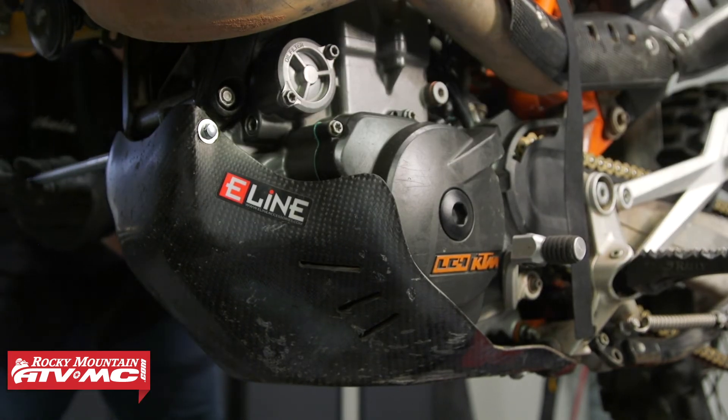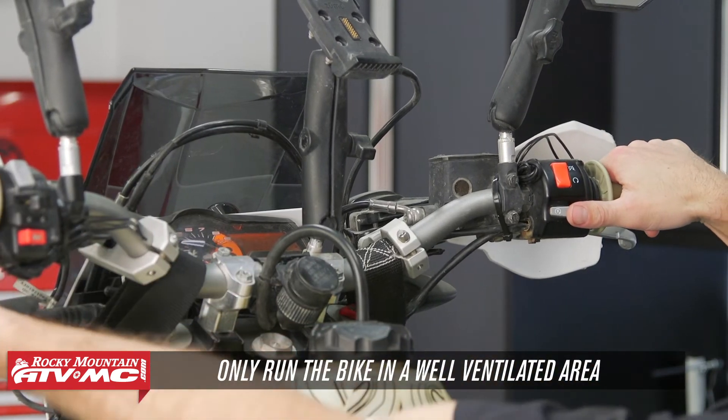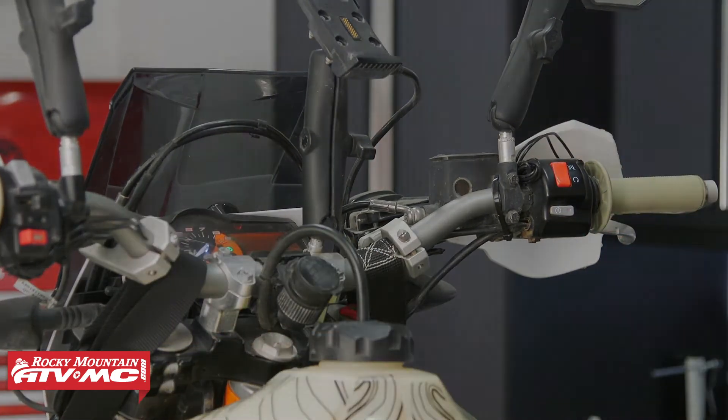Now to get your engine broken in, it's going to be the same as if it was brand new — refer to your owner's manual for the break-in procedure and make sure you get the oil changed out at the recommended interval. That is it for the KTM 690 and Husky 701 engine rebuilding series. If you need any parts for your bike, be sure to find them on our website, and if you like this series, subscribe to our channel for more helpful content. I'm Charles — thanks for watching.